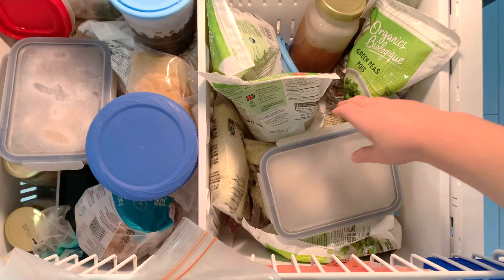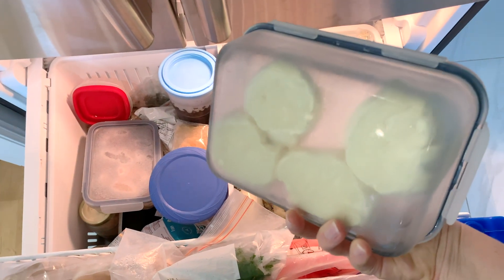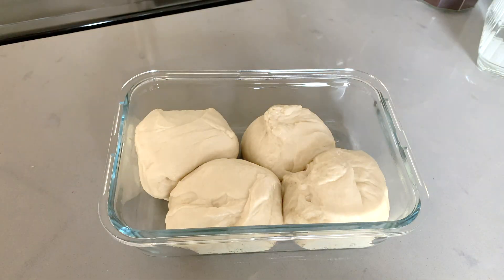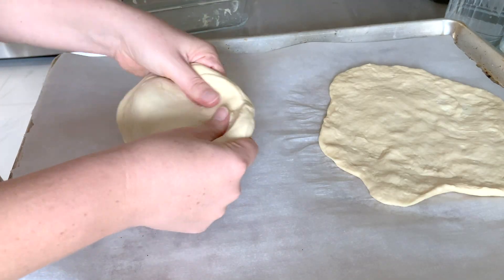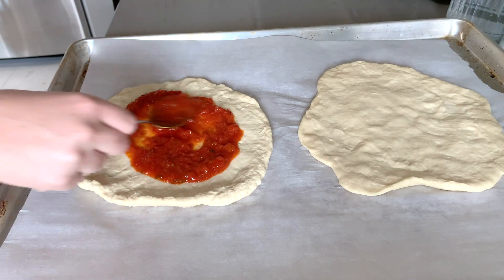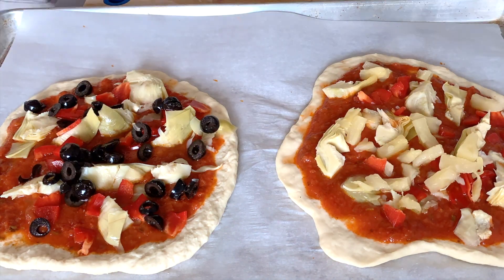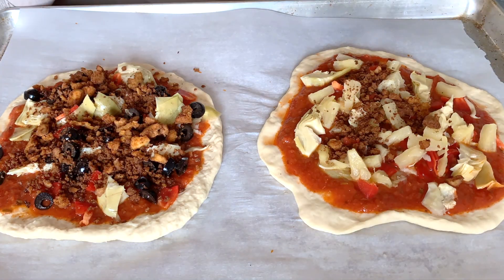For this recipe we're going to need some pizza dough — I have some in the freezer, but you could also use a store-bought one if you prefer. We're topping it with some sauce, artichoke hearts, bell pepper, olives, pineapple, and our tofu chorizo crumble.